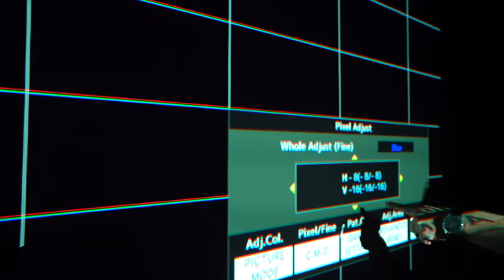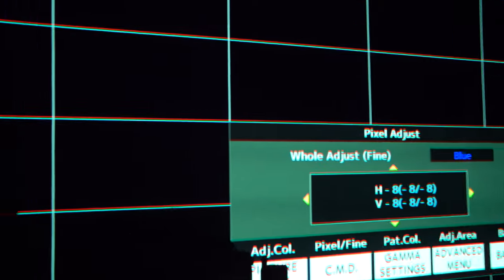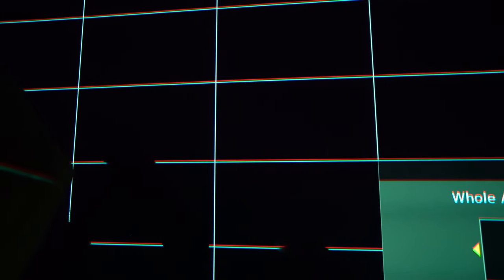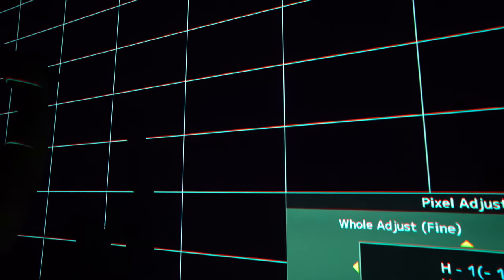Now bring the blue back up. Focus on the crosshair — you can see it changing. The blue is moving vertically. Once these get in line, you'll notice the blue disappears and the middle color changes. You don't want any blue showing on the bottom or the top — you want it all to converge on the same line. Then press Picture Mode to switch back to red. Now bring the red down. It converges on that line — still going, still going — and now it's white. It disappeared. There's no red above it, no red below it. That's exactly what you want.